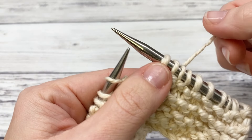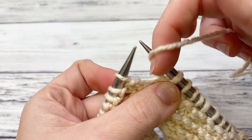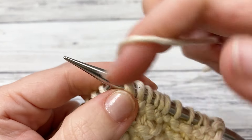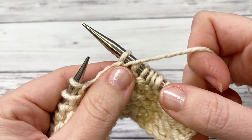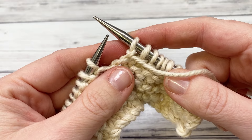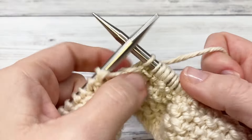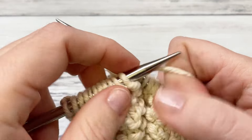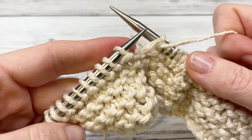Now the repeat is purl one, knit seven. When you purl, bring the yarn between the two needles — that really got me when I was learning. Bring it between the two, insert from back to front, yarn over, pull through to the back, and slip off. Then knit seven. Repeat purl one, knit seven until you get to the last 11 stitches, then purl one and knit the last 10. That's the end of row one.